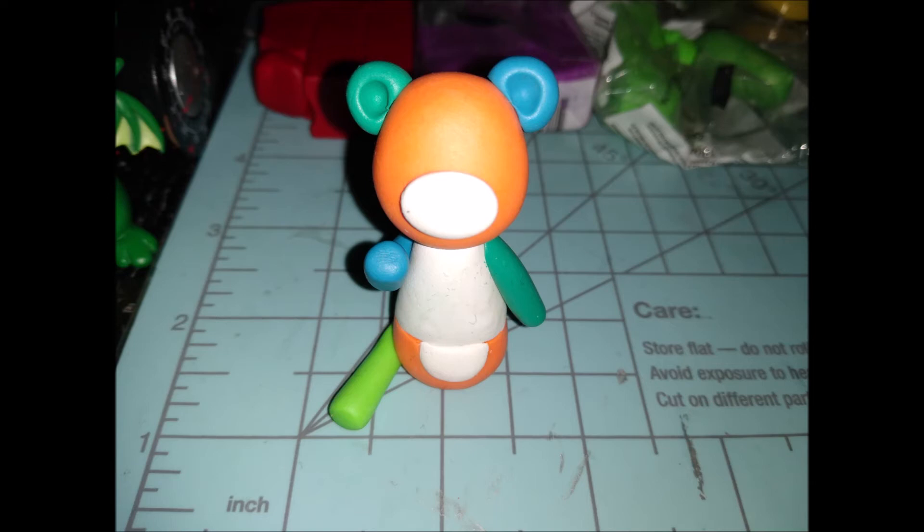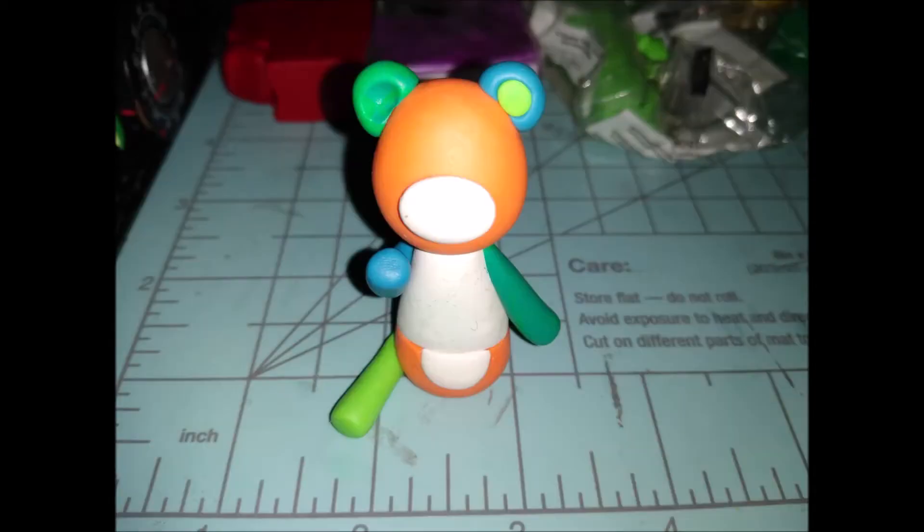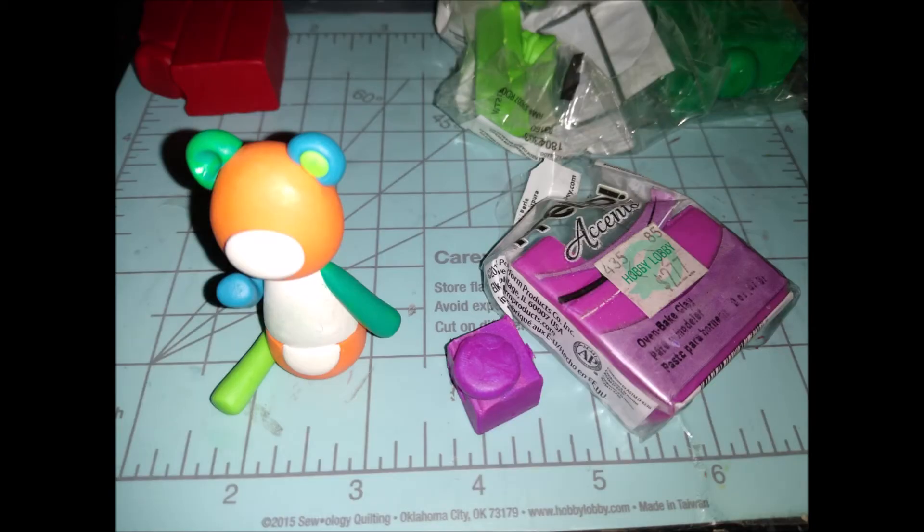Do the same thing with the turquoise to make the ear — gently attach it to the head without glue yet. Then come back to the granny smith green like I mentioned earlier and roll out the smallest ball possible to put inside the blue ear. Press it down flat with your finger.